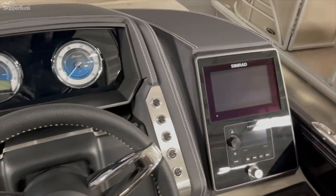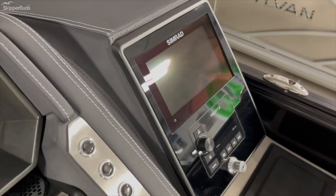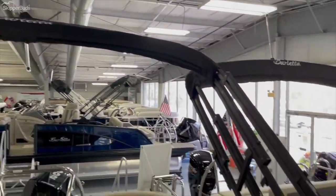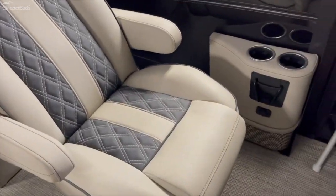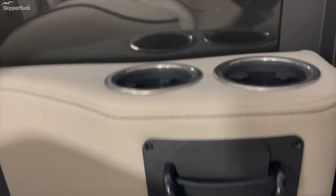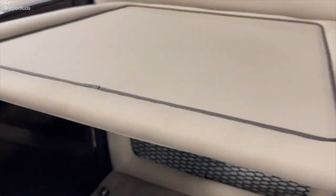Simplified, really easy-to-use helm area. Your stereo system and GPS depth finder are all flush-mounted for a really clean look. These are power biminis — standard 10-foot biminis on the Barlettas. Next to your co-captain's chair, you've got even more power — another dual USB, a cell phone holder, and some cup storage. There's also more storage underneath the built-in table.